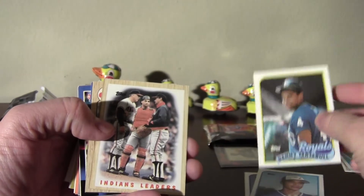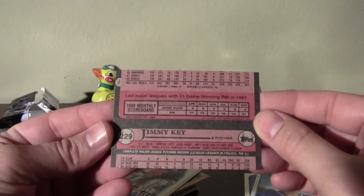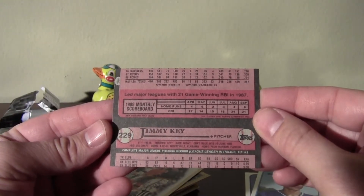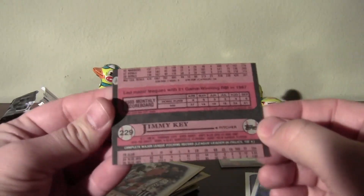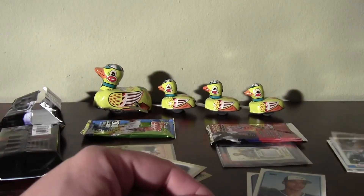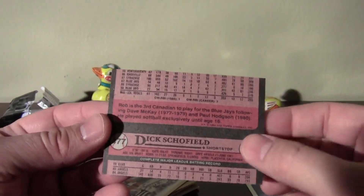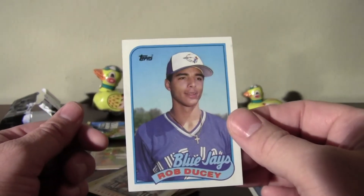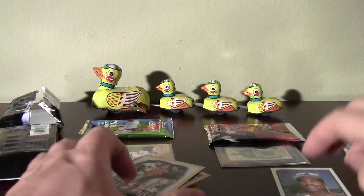Danny Tartabull — popular card. That's got a miscut back. For some reason I flipped that over thinking something was wrong. It's got part of Jimmy Key on the back — that is nuts. Better check those other ones. Dick Schofield. Wow, that's great.